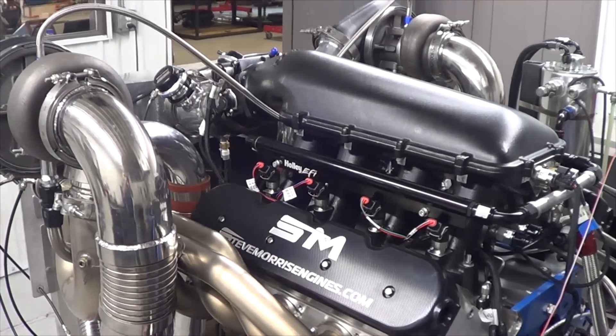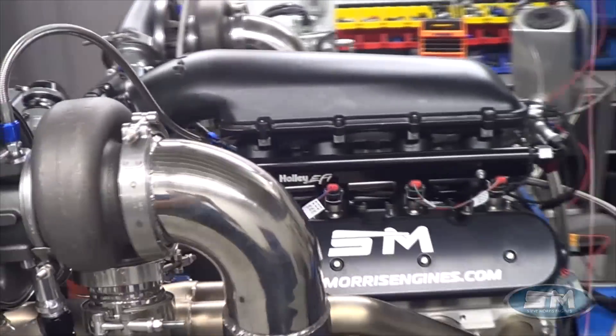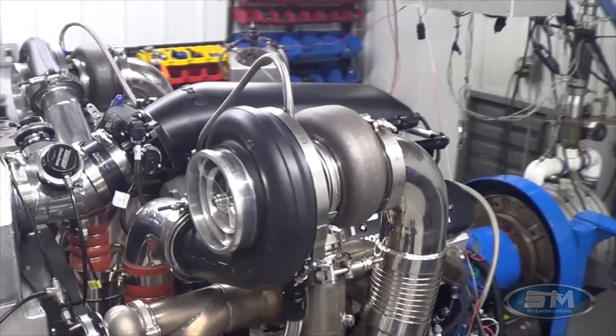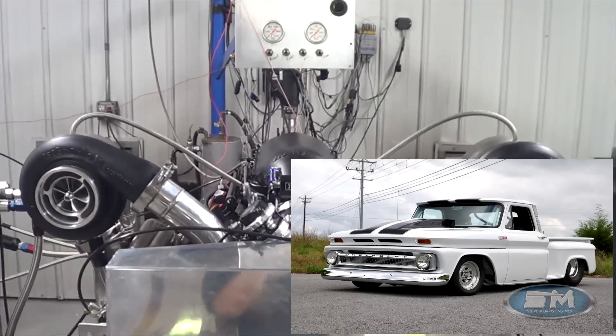Hey, you're at Steve Morris Engines. I'm Steve Morris. This is an engine we just got done going through for Chris Redlarski, and this bad boy is going to go in his 65 C10 Chevy truck.